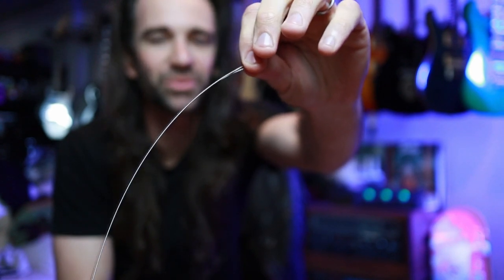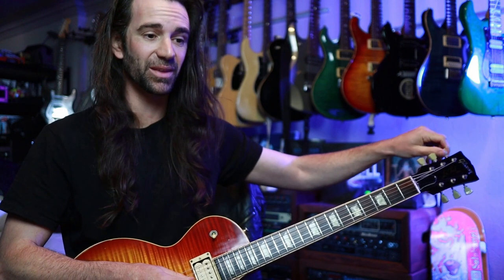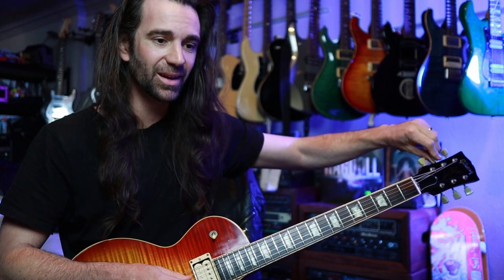This would be so fun with a 12-string set — and one last chicken crimp! Alrighty, I think we are roughly in tune. I haven't stretched these — I've literally just brought them up to pitch, so I expect they're going to move around a little bit. Let's do the old G to D chord test on this.